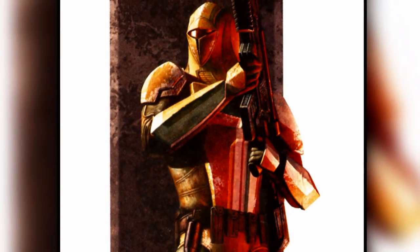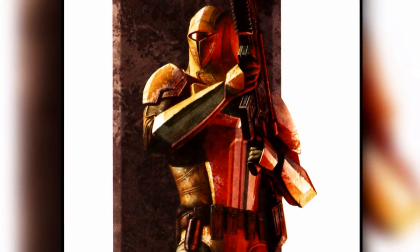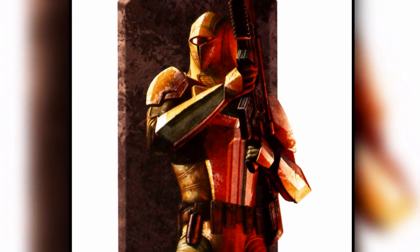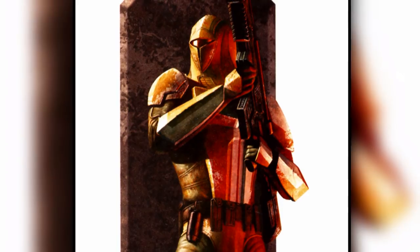This armor improved from the last in that it was far stronger and more durable, and it contained a stealth generator that allowed the wearer to pass enemy sensors undetected.